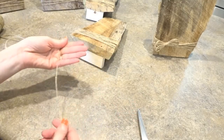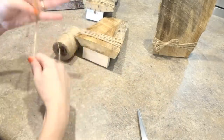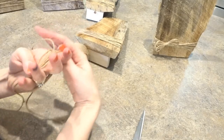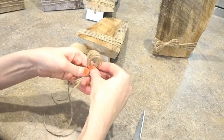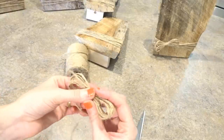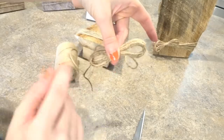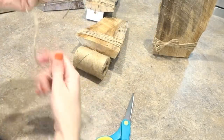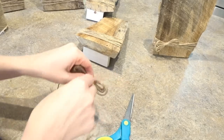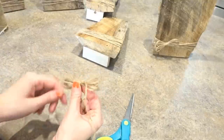I just have my jute, I'm going to leave a tail and wrap it around my hand about five or six times, then leave an extra tail. Pull that off and you have the basic look of a bow. Then cut an extra piece of jute and tie it around the center — make sure you cut plenty of length because we're going to use it to tie onto the frame as well. Wrap the center of the bow a few times and tie a knot.